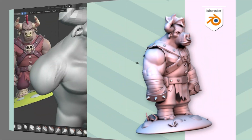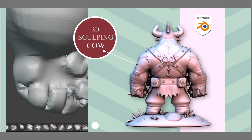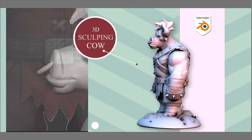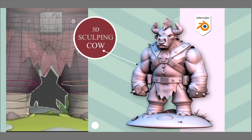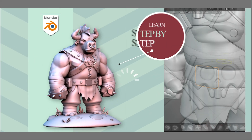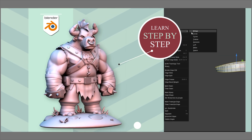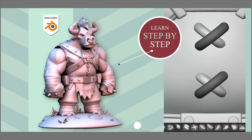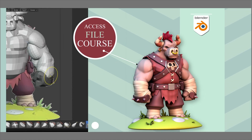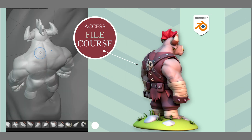This course was created with Blender version 4.3. In this course I want to sculpt the character of a cow, so we are going to make a cow in Blender with all its details and objects. This course is over eight hours long and we will create it together step by step. I will teach you many tips to become a professional 3D artist. In the files of this course you have access to the sections as well as the reference and files for each section.